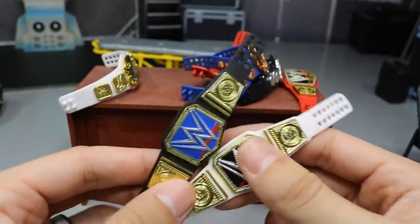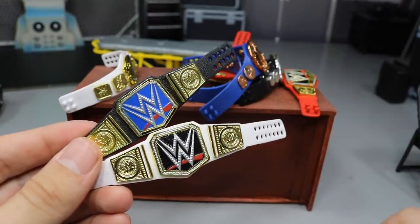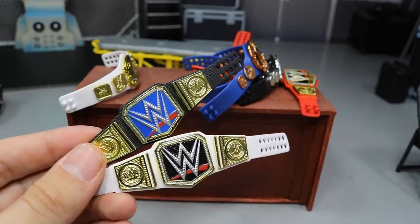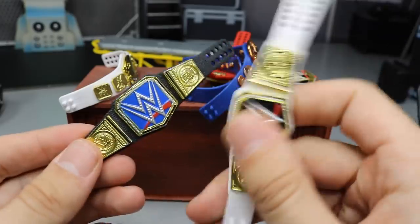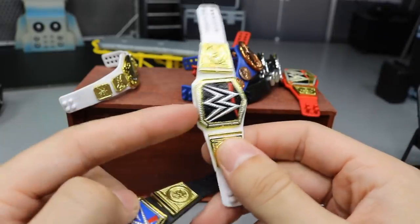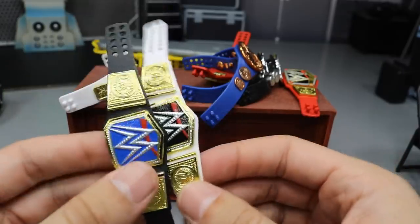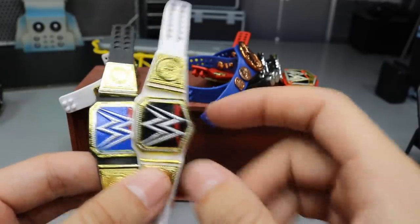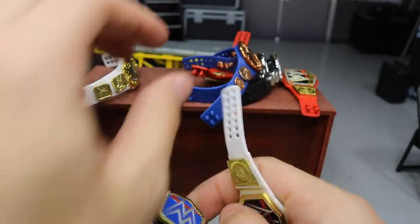I think it looks good. If you only have one show and don't have a Smackdown Live and a Raw separately, maybe this works better since it's neutral — a sort of dual color, not too crazy with the blue mixed in. You've got a little smudge of red but it's not too much. I think this is a fantastic switch.